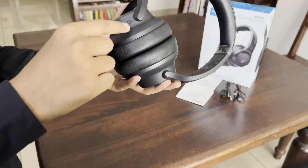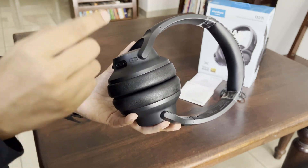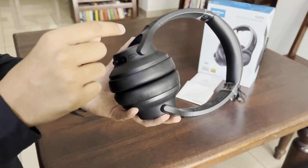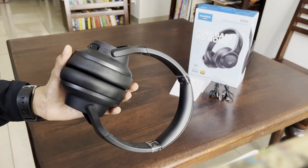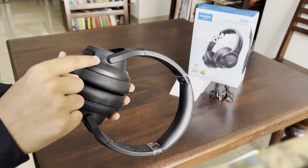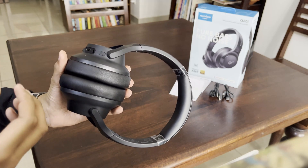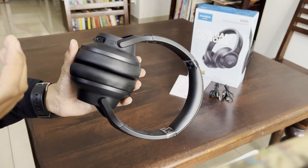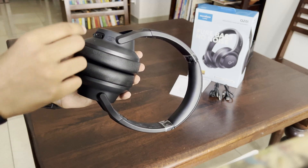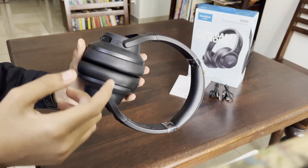The Bass Up mode is a feature in the headphone which you can activate by pressing this button twice within about one second. The Bass Up technology customizes the hard-hitting beats when you're listening to music, and you can customize these beats in the app, which I will show later in the video.